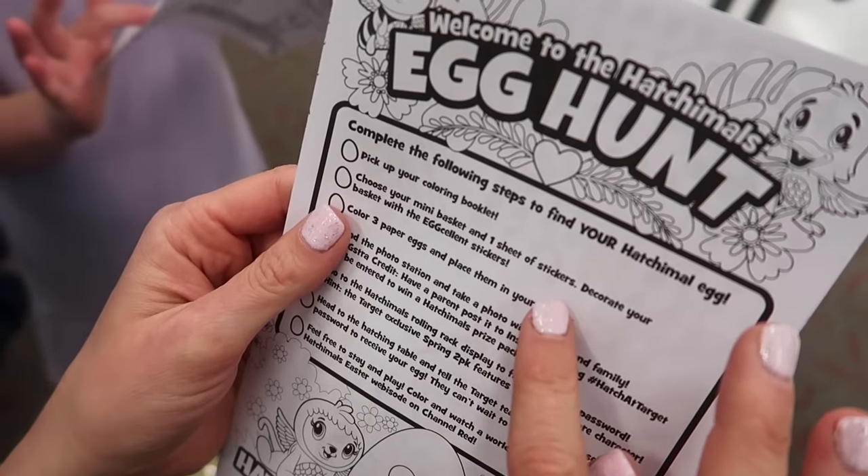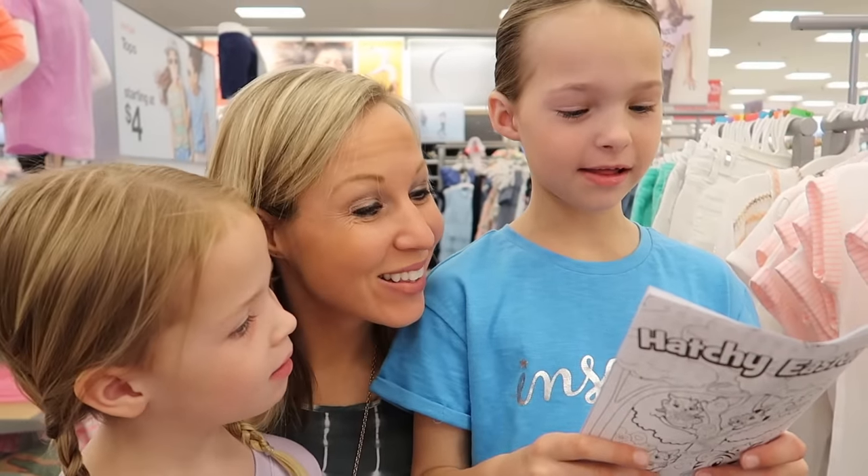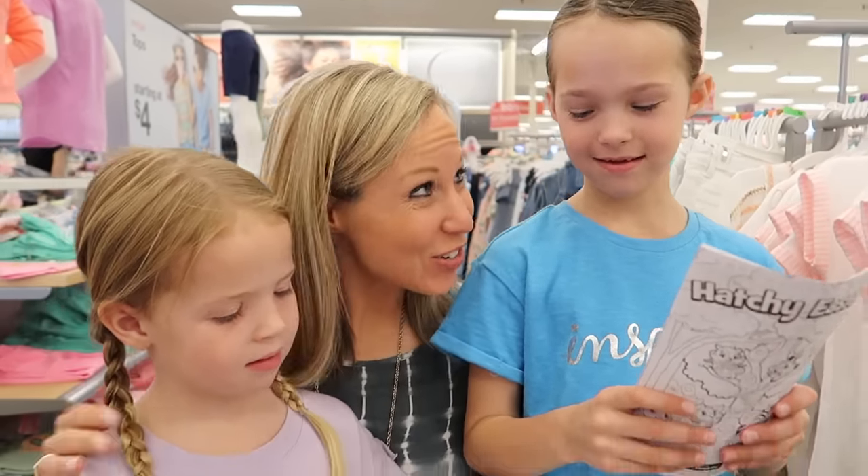Then we'll choose a mini basket and a sheet of stickers and decorate a basket with egg-cellent stickers. And then we color three paper eggs and place them in our basket. Let's go do it, come on girls!